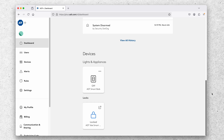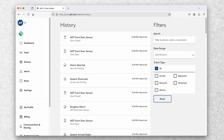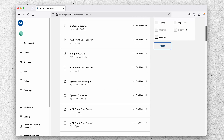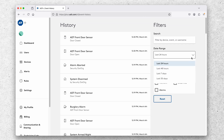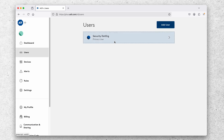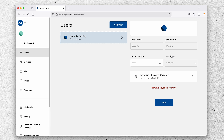Below the arm/disarm button you can see a brief event history followed by a device list. We have the ADT smart bulb — clicking it turns it on — and the ADT Yale smart lock — clicking it lets me unlock it. In the full event history you can see all the alarm events, sensor events, and arming events, with filters in the upper right to refine your view. In the users tab you can see all folks invited to your home and adjust their access options, including trusted neighbor users.